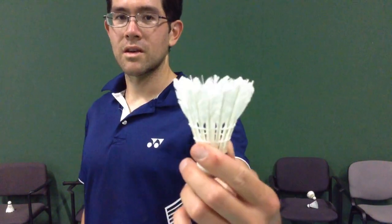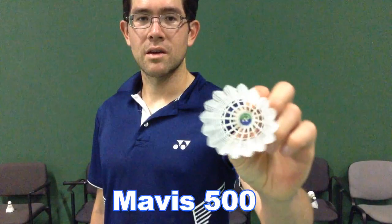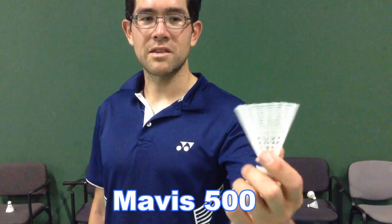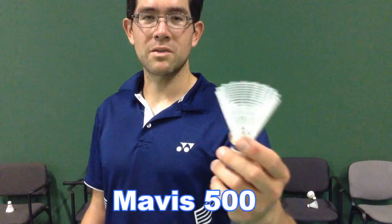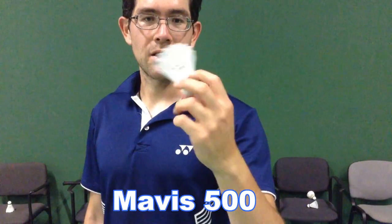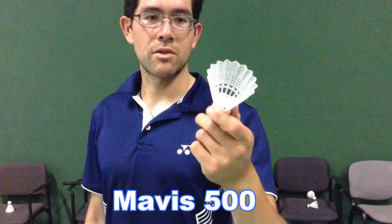Maybe half the feather is gone. I'd say maybe five more minutes of smashing and it's totally unnecessary. For the Mavis 500, me and my training partner noticed that it was a little bit slower than the other three birdies, even though it weighs around the same as the others. The plastic looks pretty much intact — I don't see any breakage; any part of the plastic looks like it's new.